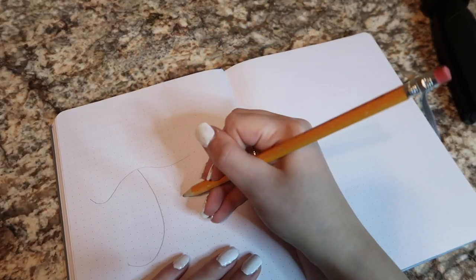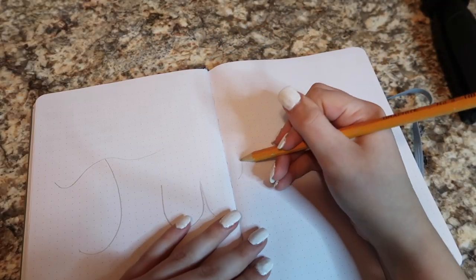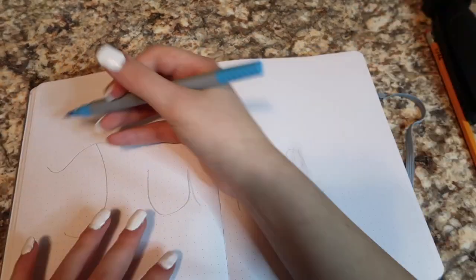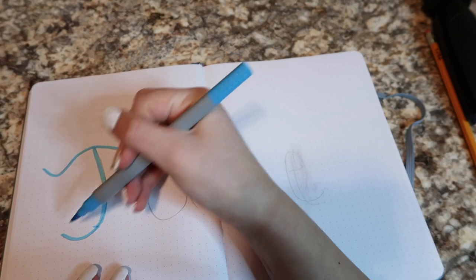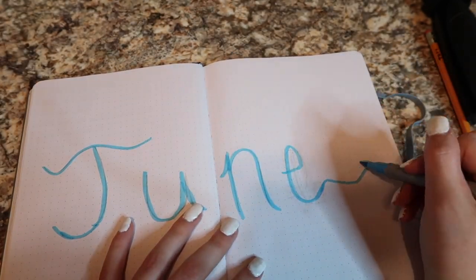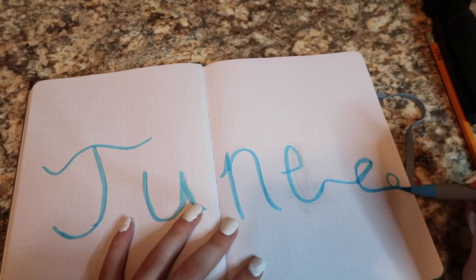Welcome to the video. This is just me tracing out the word June with this horrible pencil — I hated it — and then I took this blue marker and traced over it to make it cute. Then I made this gross mistake.